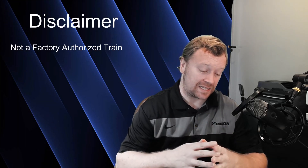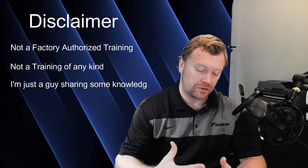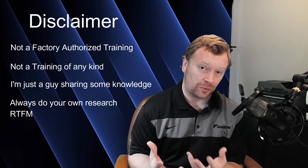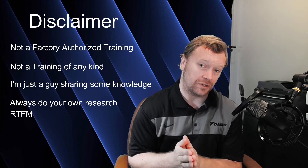Before we get into the content, I must give you a disclaimer. This is not a factory authorized class. This is not a training. This is just me sharing the information I've learned over the years, taking tidbits from the installation and operation manuals, really just focused on the meat and potatoes — the important things, things to look out for, things to consider when designing, installing, and firing off your Daikin VRVS equipment. Just don't take my word as fact. Always read through your installation and operation manuals — RTFM as always.